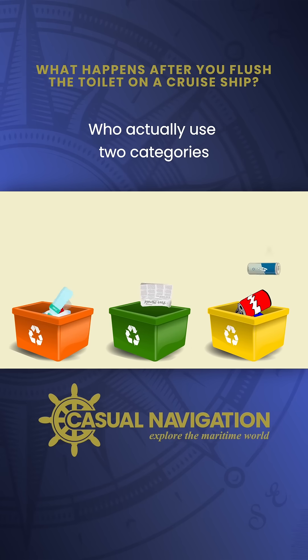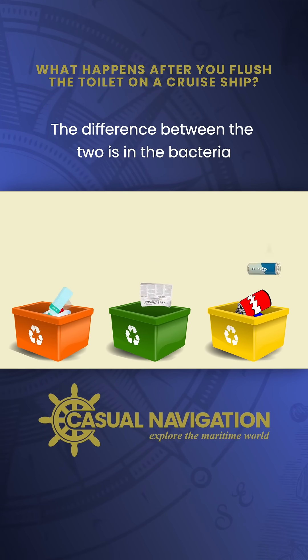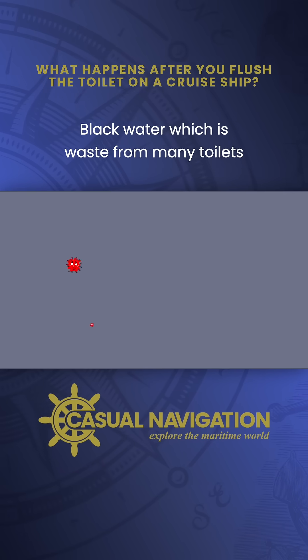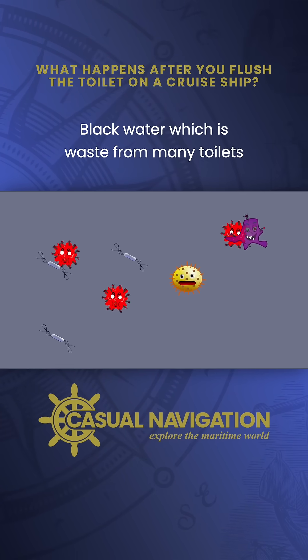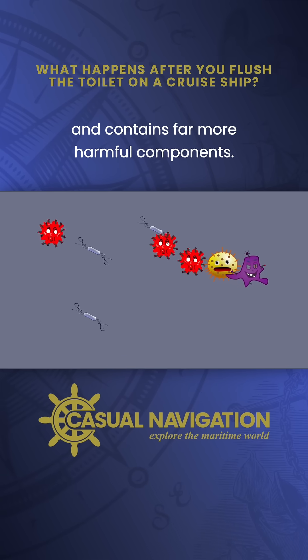We actually use two categories: grey water and black water. The difference between the two is in the bacteria that's present in each. Black water, which is waste from mainly toilets, has come into contact with solid waste and contains far more harmful components.